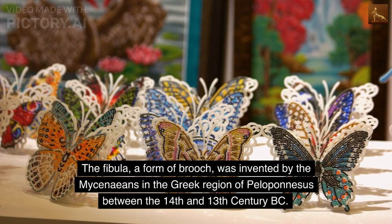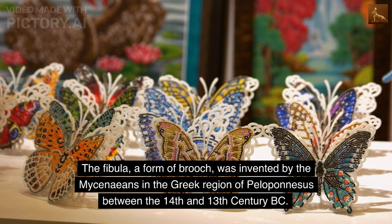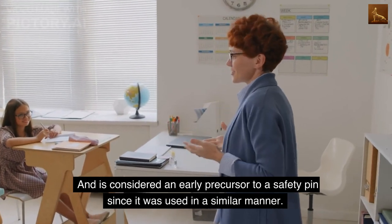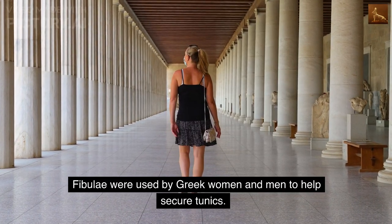The fibula, a form of brooch, was invented by the Mycenaeans in the Greek region of Peloponnesus between the 14th and 13th century BC, and is considered an early precursor to a safety pin since it was used in a similar manner. Fibuli were used by Greek women and men to help secure tunics.